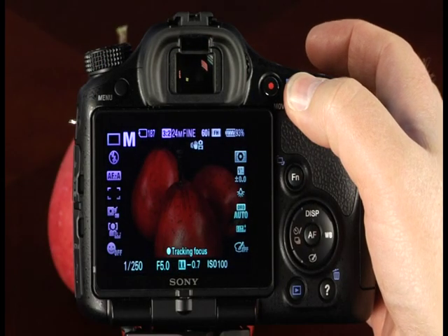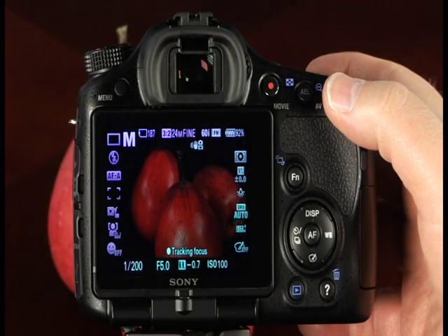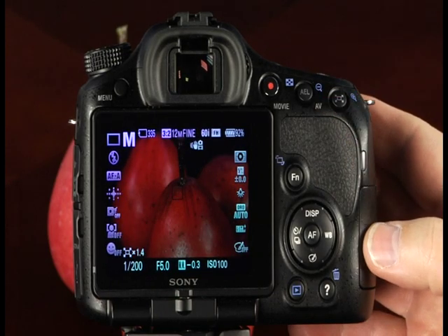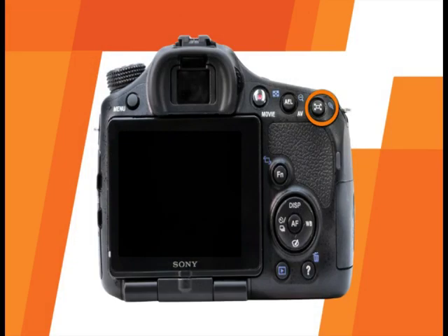Pressing and holding this button while rotating the control dial will change the aperture setting. This button also has three functions: it is the zoom in button in playback mode, the smart teleconverter button — pressing it once zooms the image 1.4 times and pressing again zooms 2 times — and finally, it can serve as a focus magnifier so you can check focus before taking the picture. To use this feature, it must first be enabled in the camera's menu system.